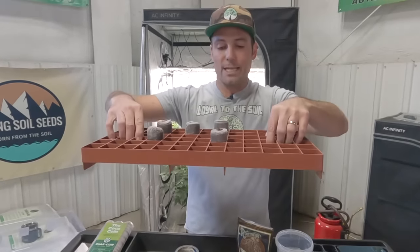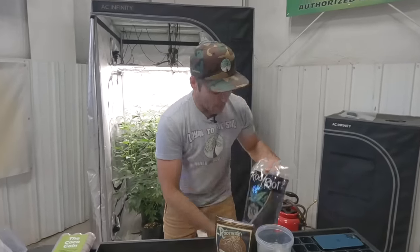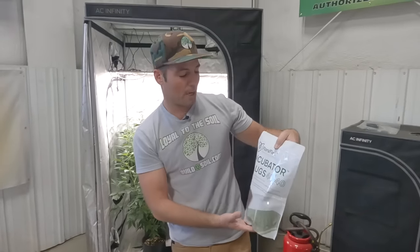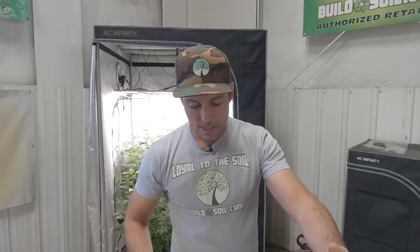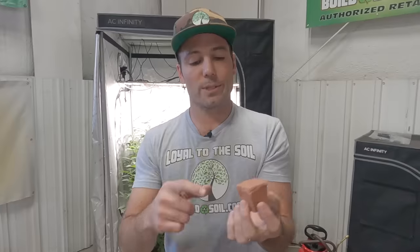We're using a mega super heavy duty tray — there's an image of a guy standing in it, they're really strong. I've got the Grodan insert which I really like. The main purpose of this video is just to talk about the product. I'll take cuts two different ways: in the Grodan tray and a standard 72-cell tray, to test moisture holding and which one roots best.